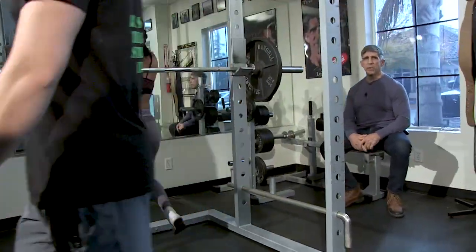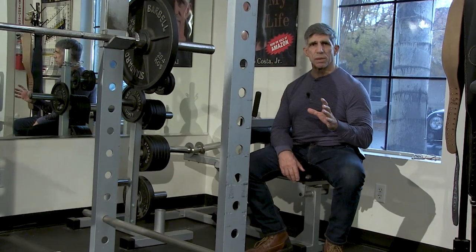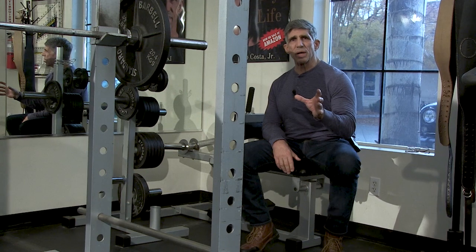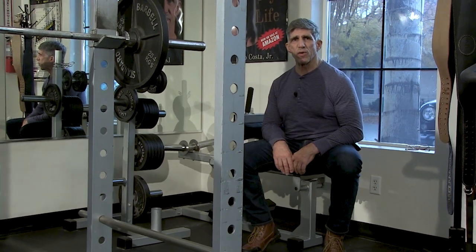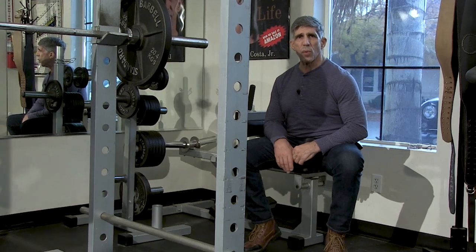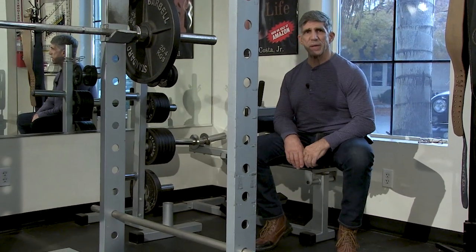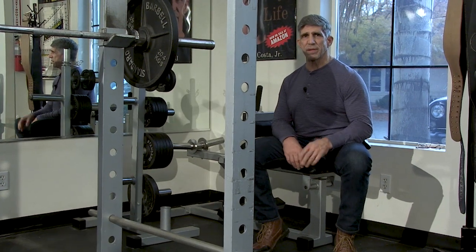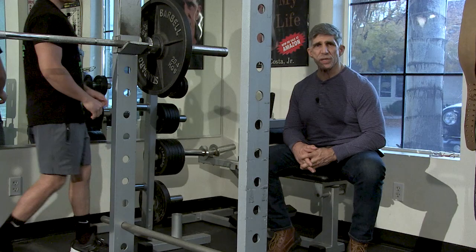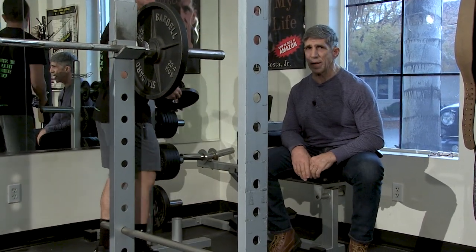The other thing is that John V is going to use the belt at some point, but we don't use the belt until we have to. A belt is a performance enhancement tool — think of it that way. It helps you do more weight, just like wrapping your knees does too. But we don't do that in the beginning of these movements. As she's getting up towards the point where she's now needing that little extra oomph, we're going to go ahead and put a belt on her, but not in the beginning.